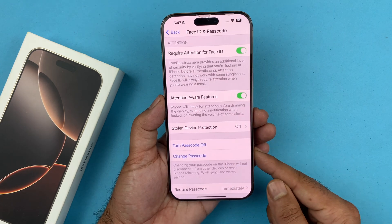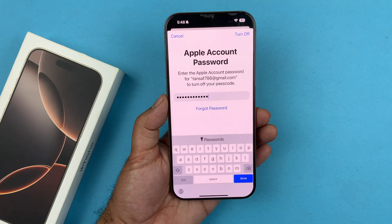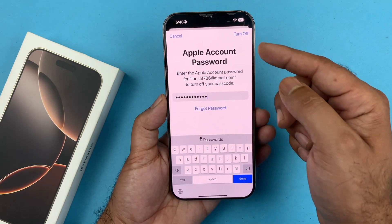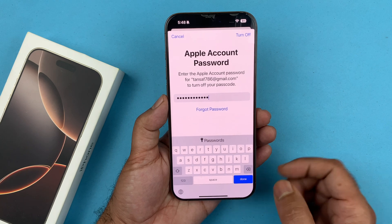It may ask for your Apple ID password. Go ahead and provide that, and once you enter your Apple ID and password, tap on Turn Off in the top right corner — and that will turn off the passcode.